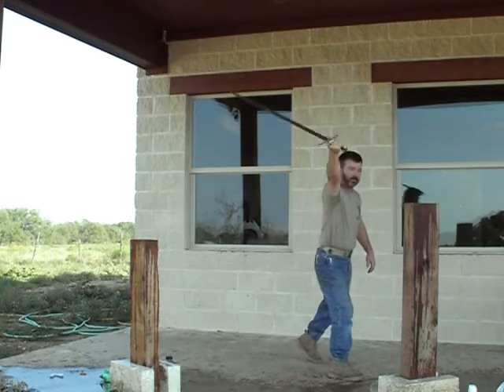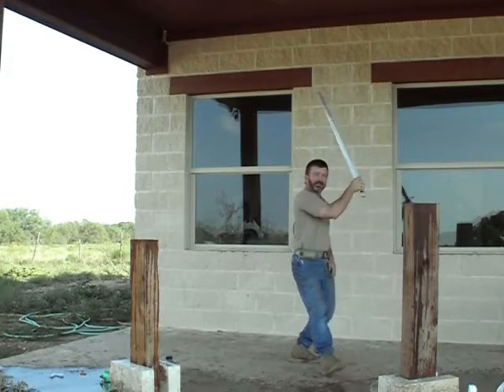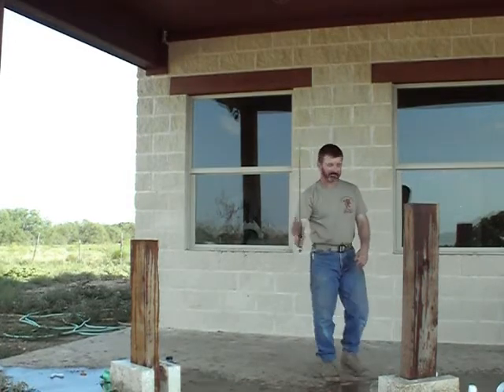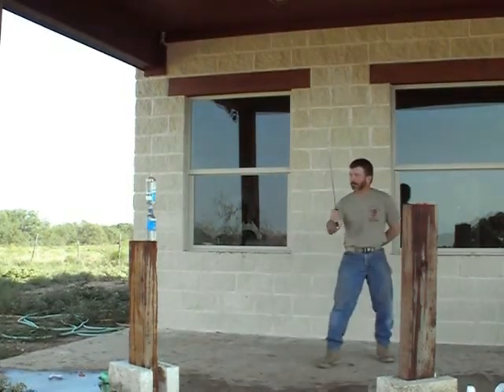Always important to throw the sword out, cutting back. Out. Cutting back — in the middle, to reach the end.